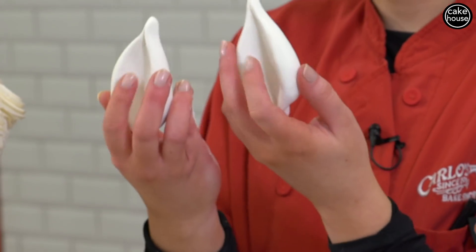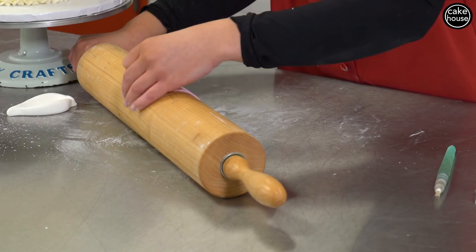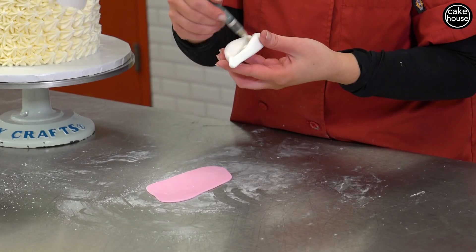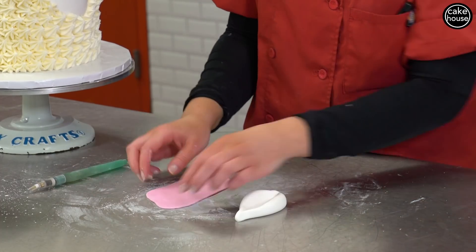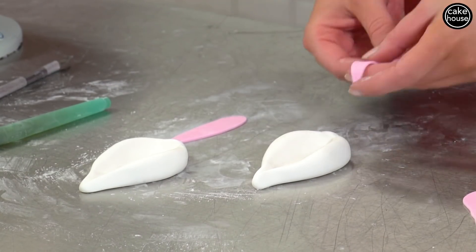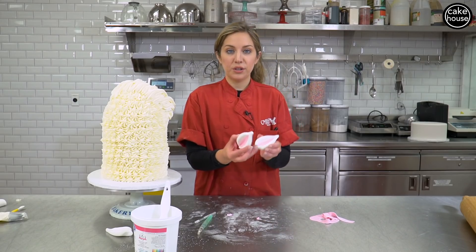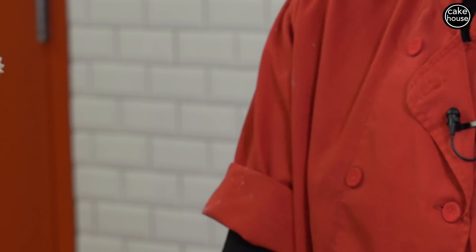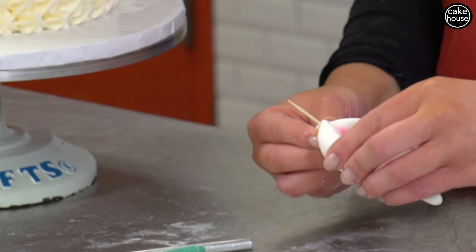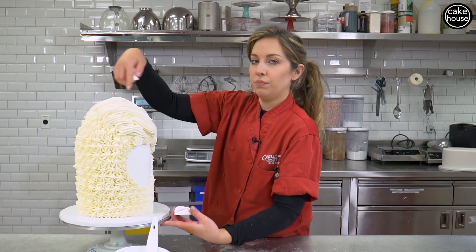I'm gonna put a little bit of pink fondant in the center. Now that you have a really super thin piece of pink, take a water pen and just brush the inside of the ear, then cut out two little slivers of pink that will fit in the center. Your ears should look something like this. I'm putting a toothpick in so I can shove these into the cake so they stand up. You want to put your ears towards the back of the cake behind his little do.